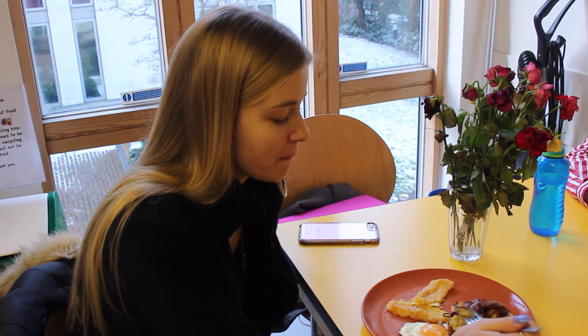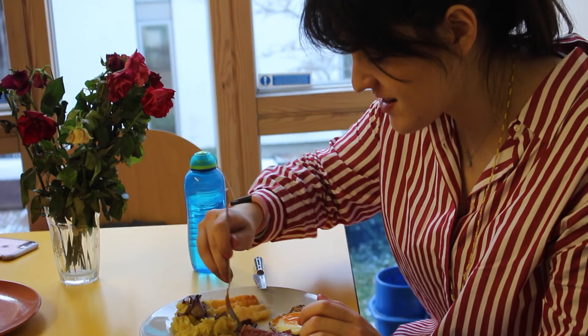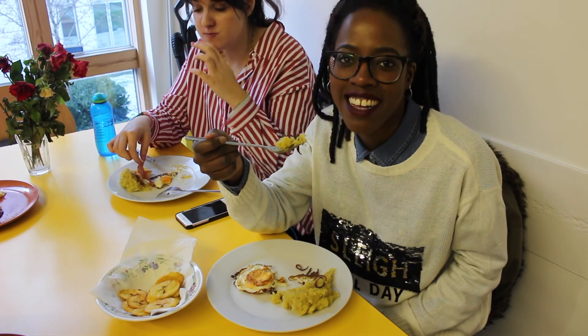It's really good. The plantain is really sweet, and it's really good with the red onion on top. Victoria, how are you finding it? It's fine — 10 out of 10.